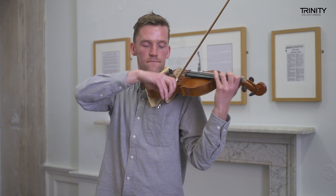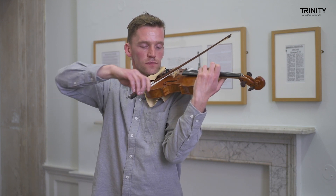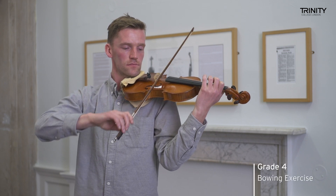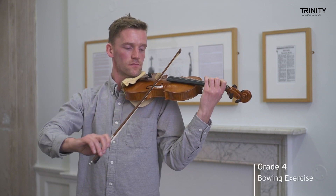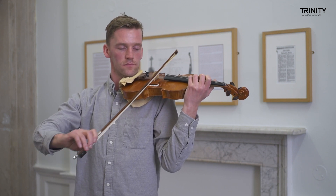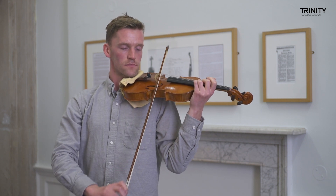We do technical work on the violin because the repertoire has so many different expressive demands, and we really want to have a good foundation for playing pieces with confidence and enjoyment. It's not just about the fingers; it's also about the whole picture of oneself as a musician and as an instrumentalist.